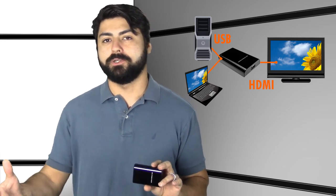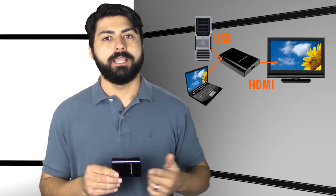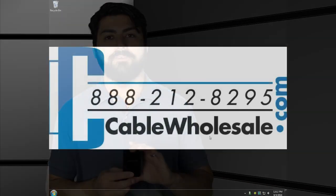What I have here is a USB to HDMI adapter. All you do is plug in the included USB cable into a USB port on your computer, and HDMI will come out — audio and video. Best part about it, all of the installation drivers are included in this device.